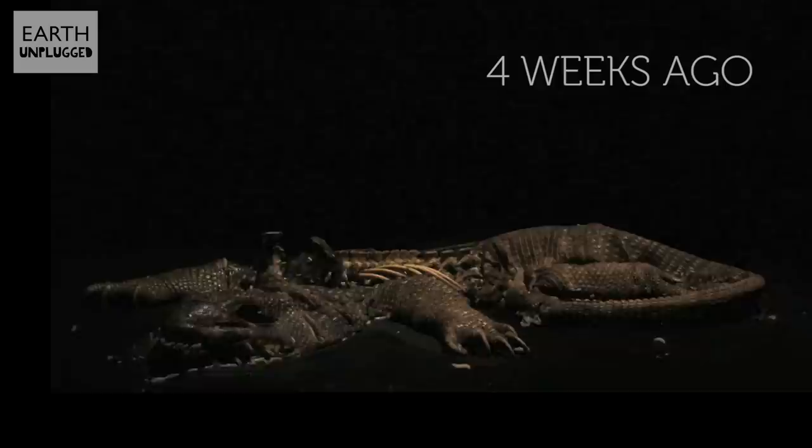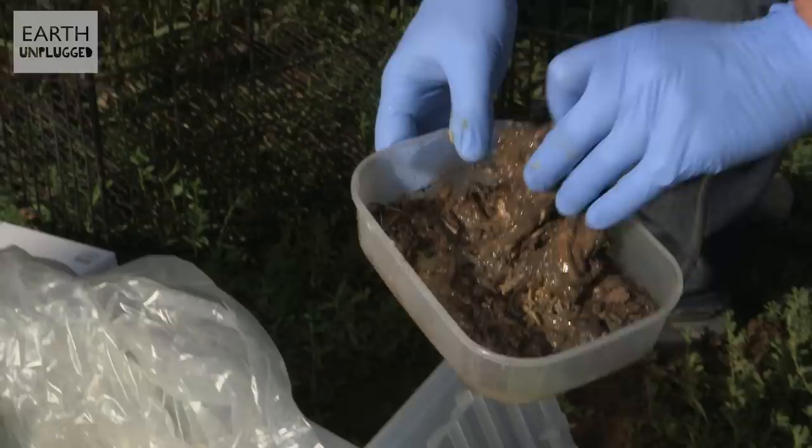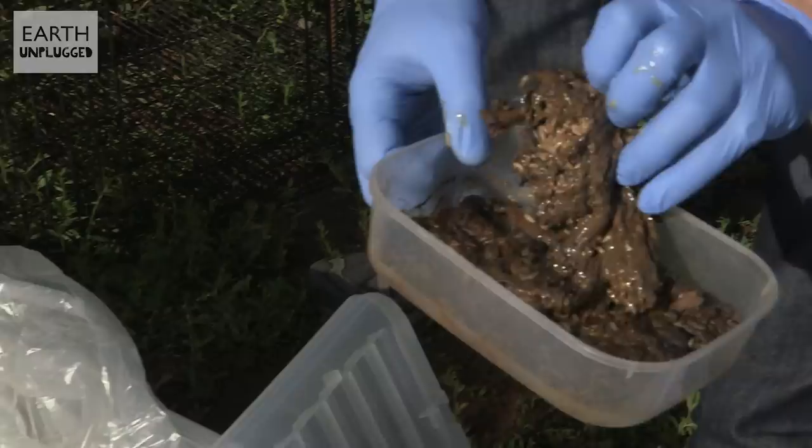So that was the decomposition of a monitor lizard. To see how it all began, we need to go back to four and a half weeks ago. There are about five basic stages of decomposition, and we're going to have to sort of mimic the first.